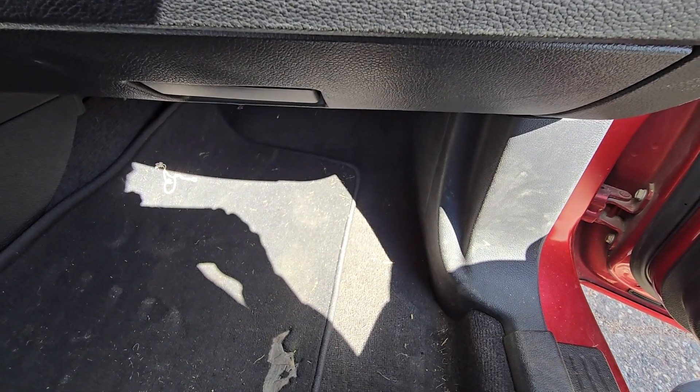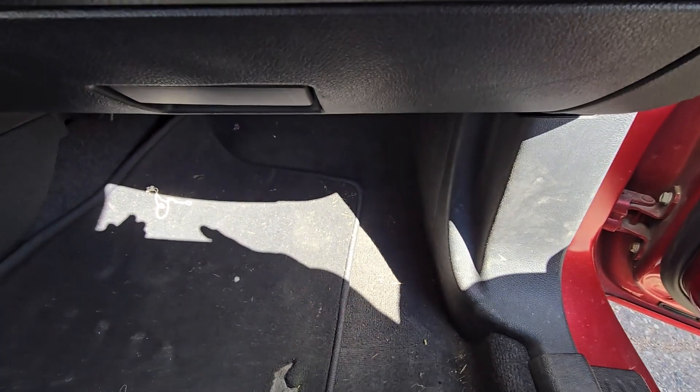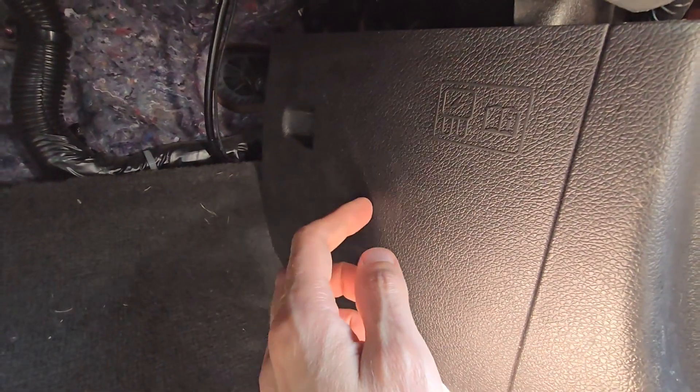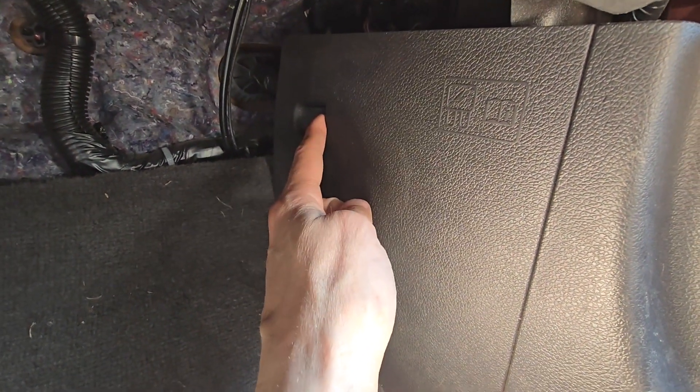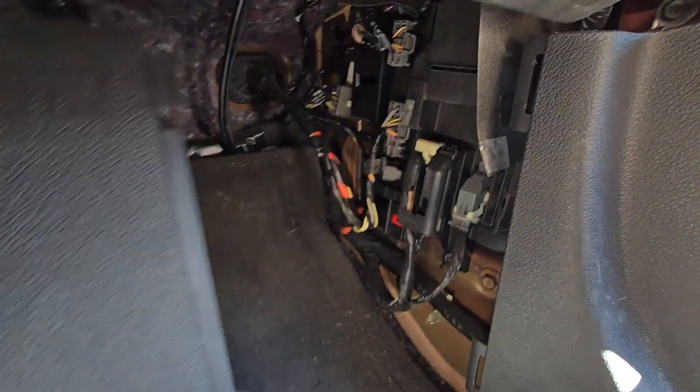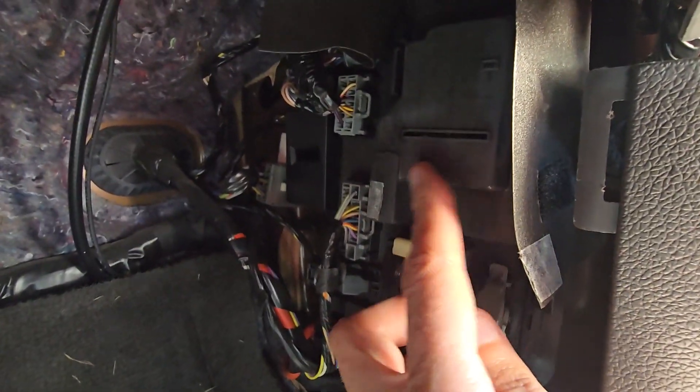The fuse you want to check is located in a small fuse box in the passenger's cabin, just next to the passenger's right foot behind this cover. First you want to remove this cover by pulling it towards yourself. Then you will get access to the actual fuse box cover.